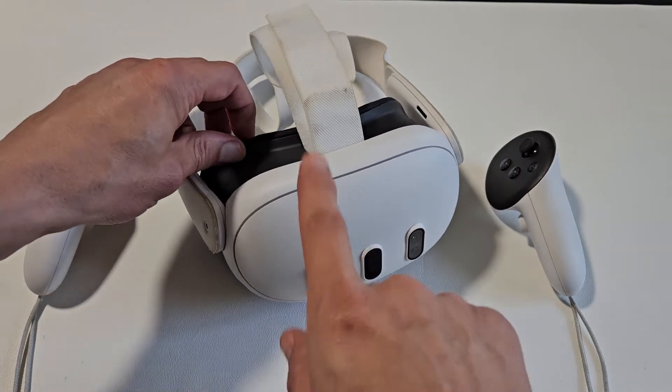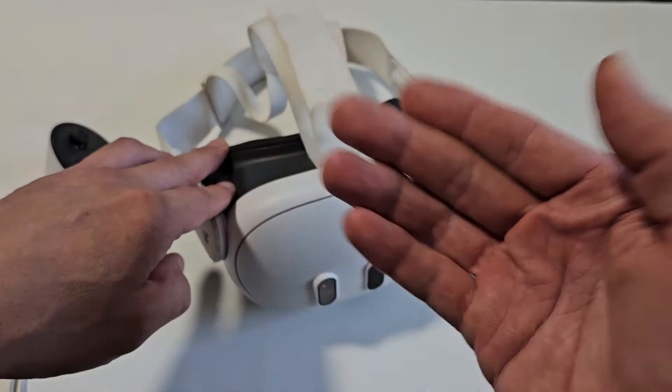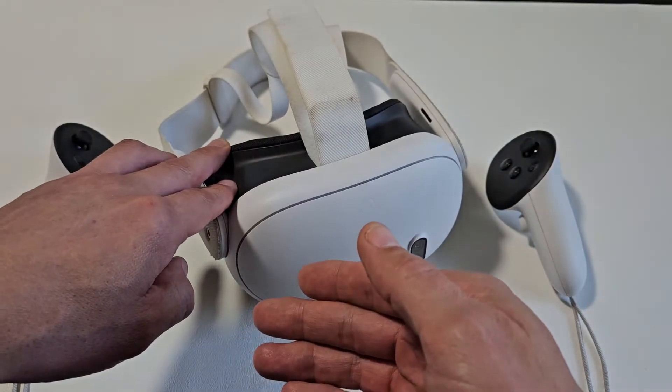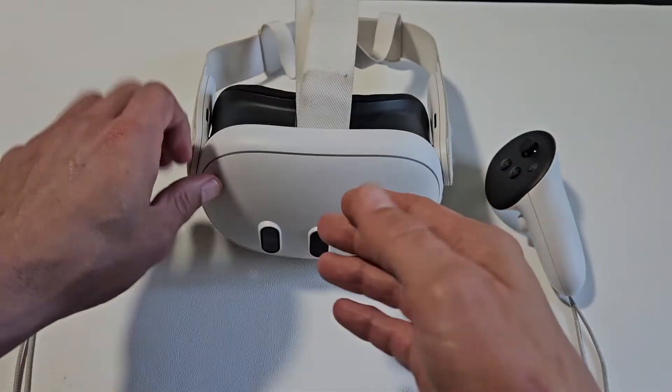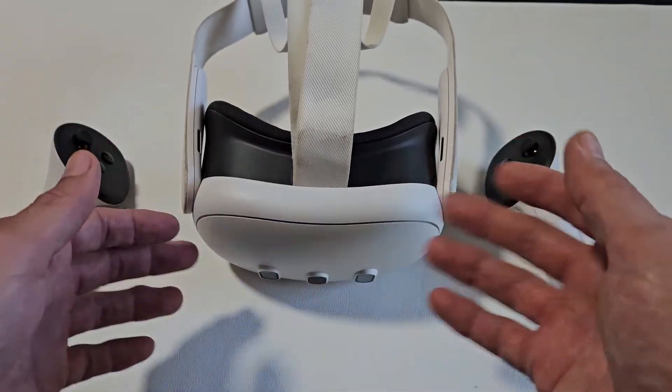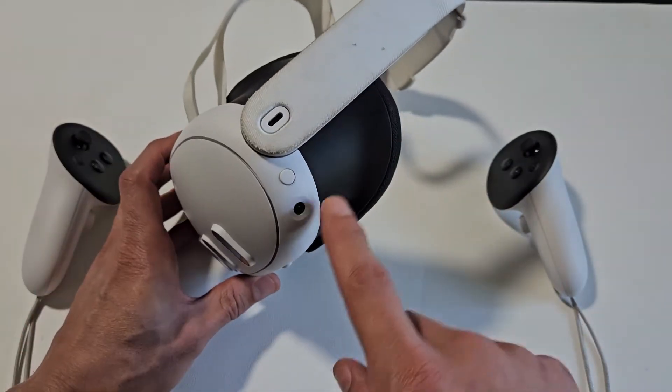I'm going to show you how to force a restart on your Meta Quest 3. You typically want to force a restart if you can't restart or turn off the normal way looking through inside the headset. Maybe an app is frozen or you're stuck somewhere. Anyway, it's very simple to do a force restart.